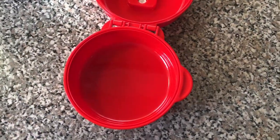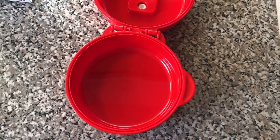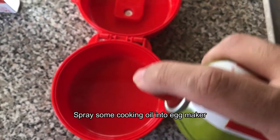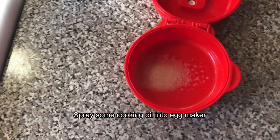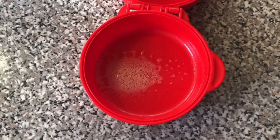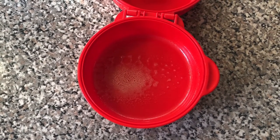Alright, so first thing we're going to do is coat the inside of this Egg Maker with a little cooking spray, and then break two eggs into it. I'm going to use one with the yolk and one without.